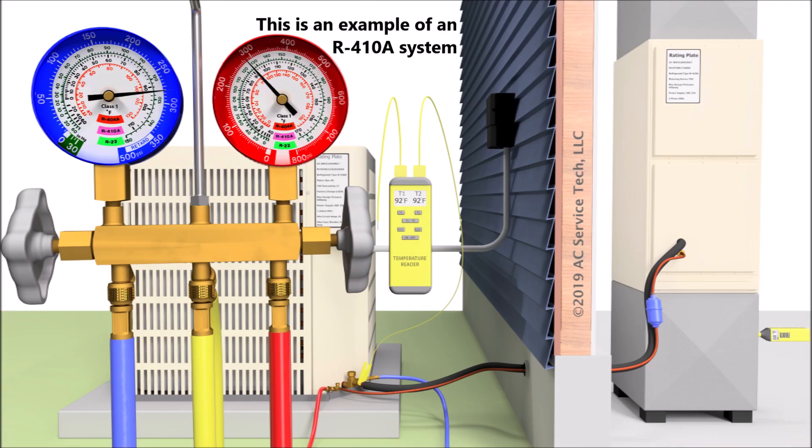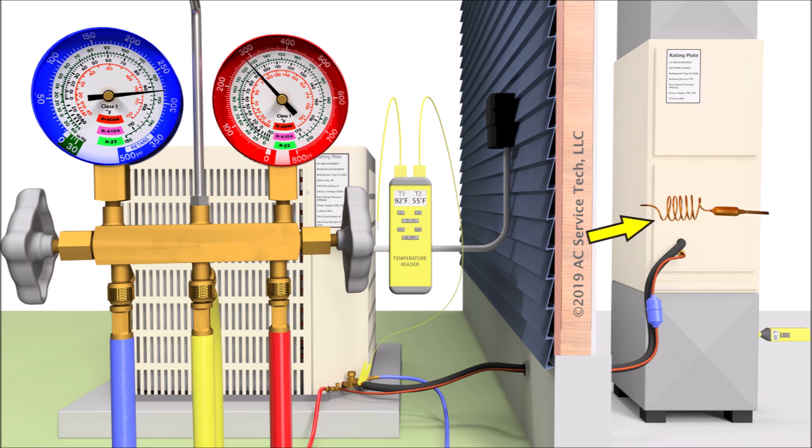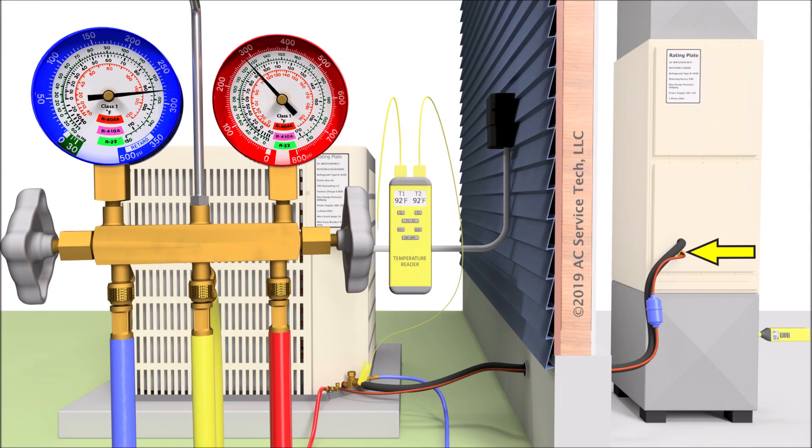In order to check the refrigerant charge of an air conditioning system, you first have to check to see what type of metering device the system has — does it have a thermostatic expansion valve, or does it have a piston or capillary tubing? On this system here we have a piston, and you can tell that just by the nut right in front of the air handler. Right where the small liquid line enters the lower portion of the air handler, there's a nut right there, and inside that nut there is a piston.